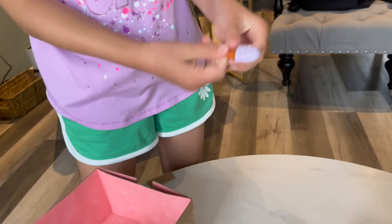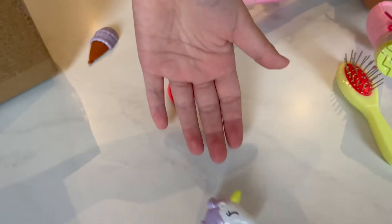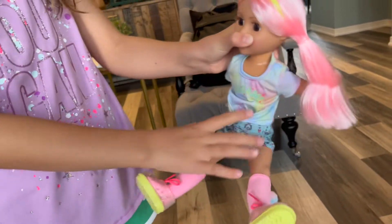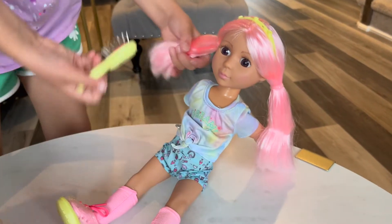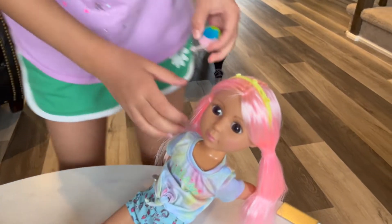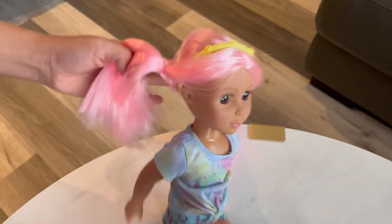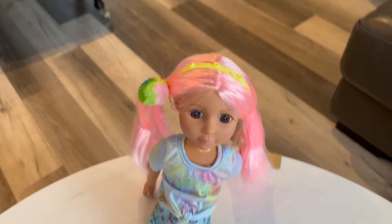She came with an ice cream — yum, yum, yum — a little strawberry, looks like a little cookie thingy. And she came with a headband, it's yellow. I'm gonna try it on. She looks beautiful! She also has little pom-pom clippy clips. I'm gonna put this in her hair. Aww, she's so cute. She looks pretty, she looks so adorable.